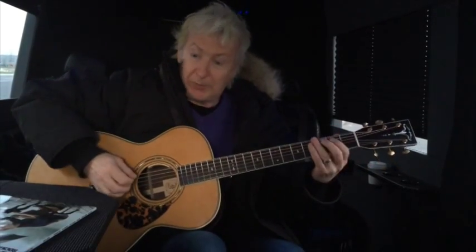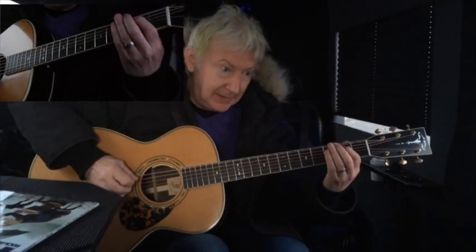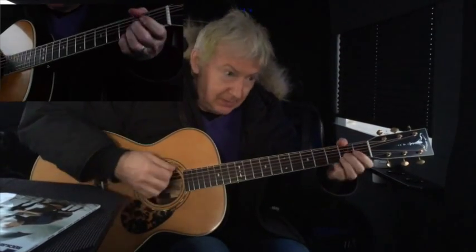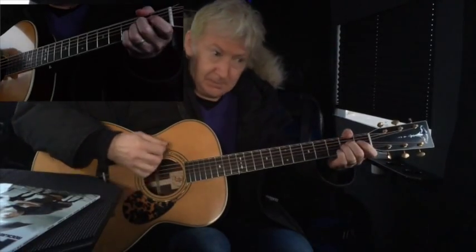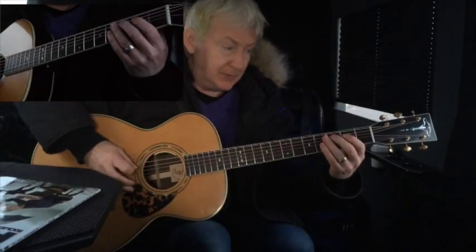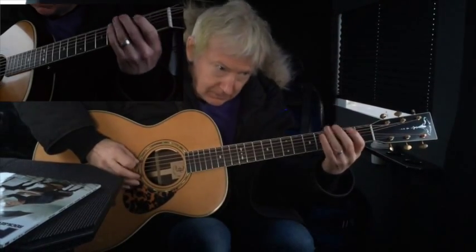So the guitar solo — let me play the first part up to speed. What I'm doing here is playing a melody, kind of integrating some chords. The melody goes C, B, A, G, D, G chord, A, C, B, A, B, A, B, A. Let me just play that slowly one more time — I'm kind of sliding up to the C.